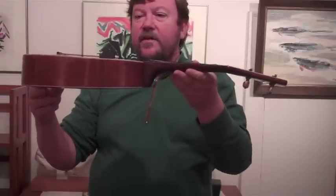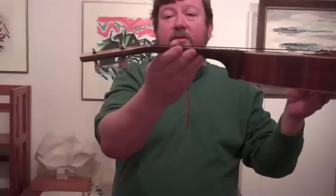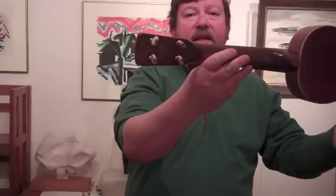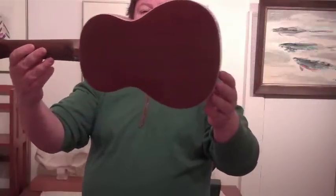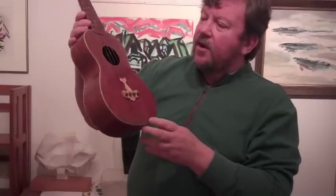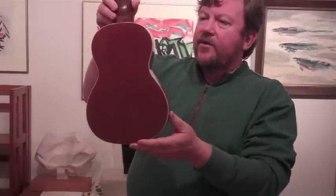It's in excellent condition. The only issue is that it was refinished, and the refinishing job used a darker stain than is typical, so you don't see the light golden color of the koa. Typically there were mahogany versions and koa versions. The koa versions have the grain of the wood going vertically, and you can see that's what we have on this uke.